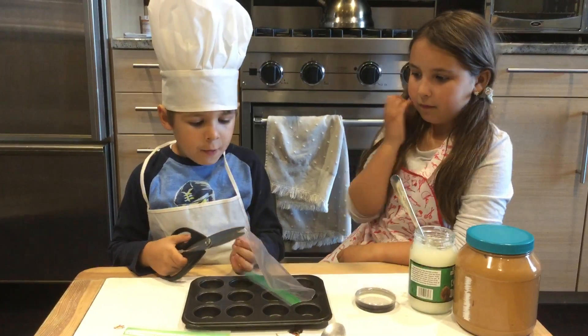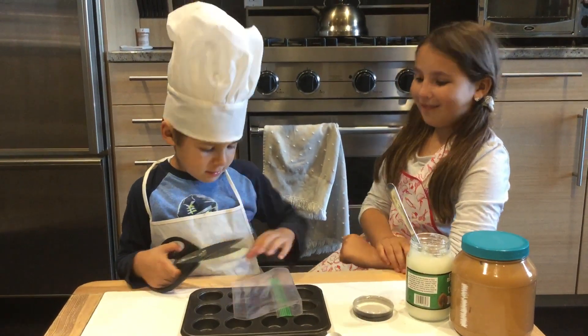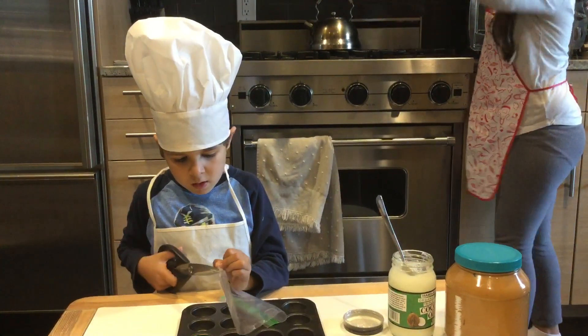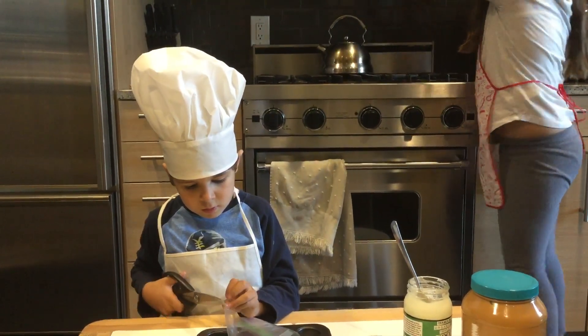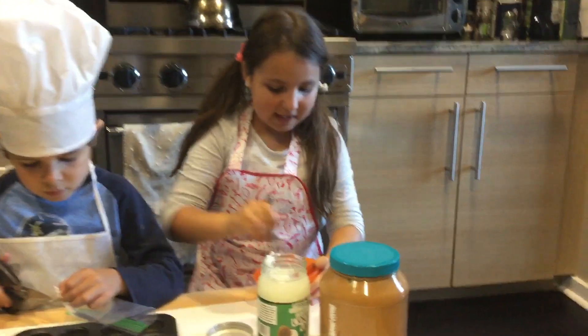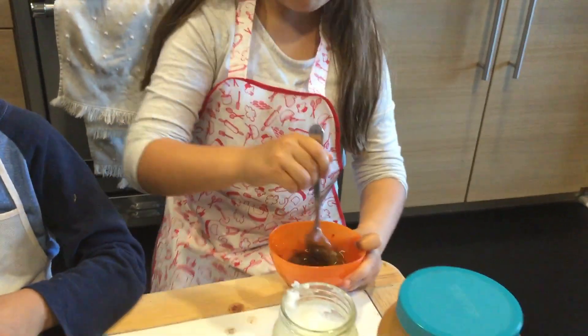Hey, how about we do two colors? It'll look pretty cool. Oh, it's ready! Let's do this. Whoa, it's so high up. Now use the spoon and mix, mix, mix. Oh no, what a mess.